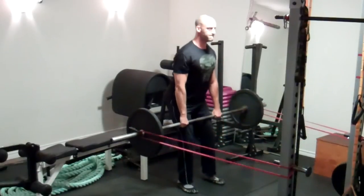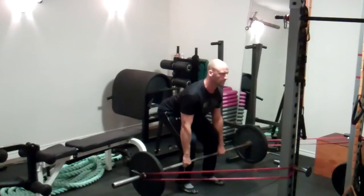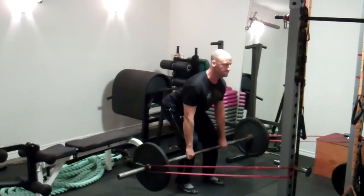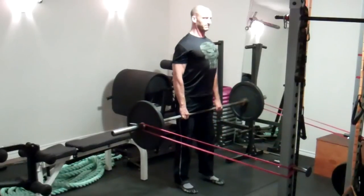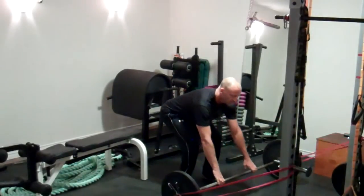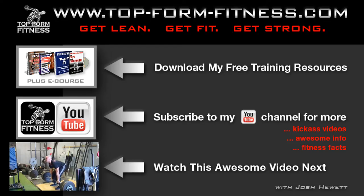You're focusing on technique here — really pull the bar into your body against the tension of the bands and contract your lats hard. At the top of every repetition, squeeze your glutes and focus on hip extension. I also suggest you avoid touching the ground so that you can maintain continuous tension through every repetition. Give this exercise a shot and let me know what you think in the comments below.